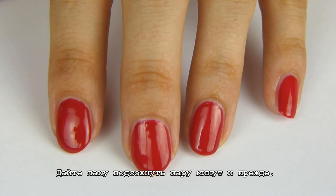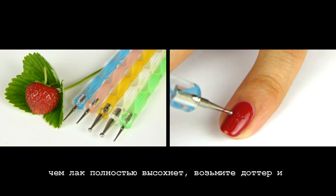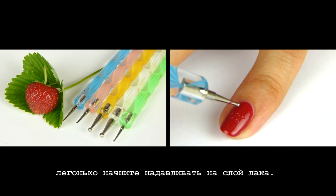Let the nail polish stay on your nails for a few minutes and before it is completely dry, grab a dotter and slightly push the nail polish layer.